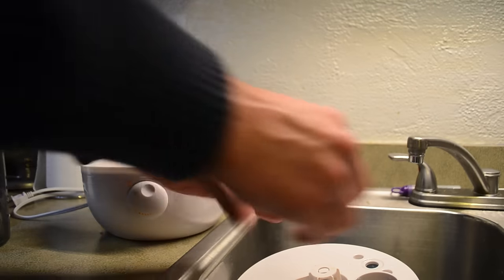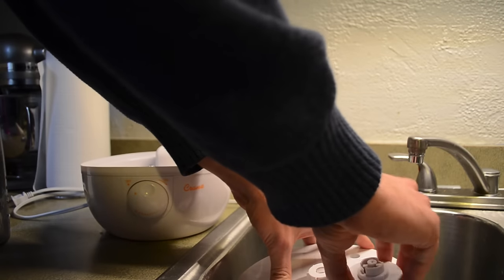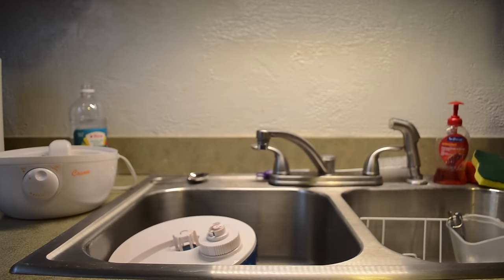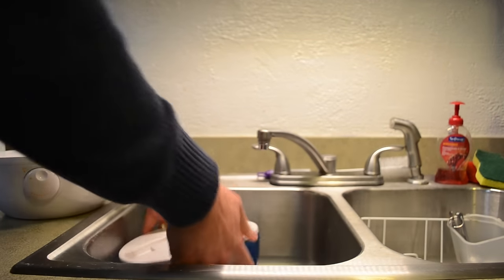Take your cap, tighten that back up, and then just give this a little bit of a shake — maybe about 15 to 20 seconds.